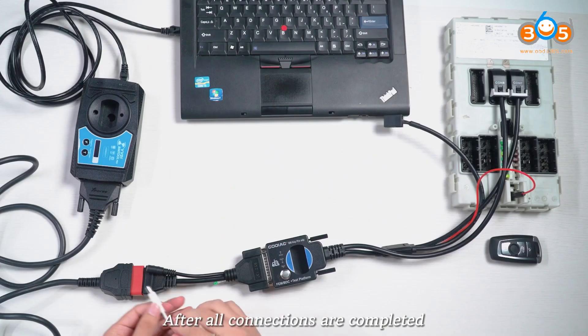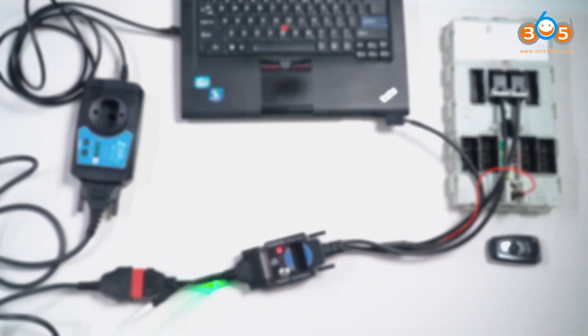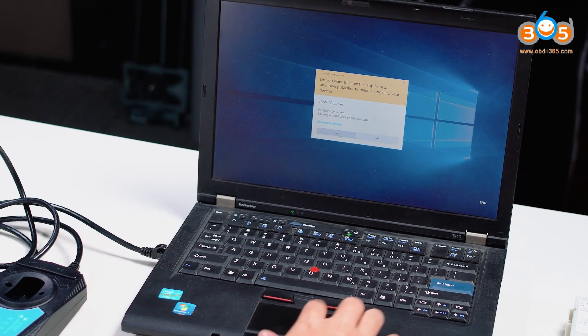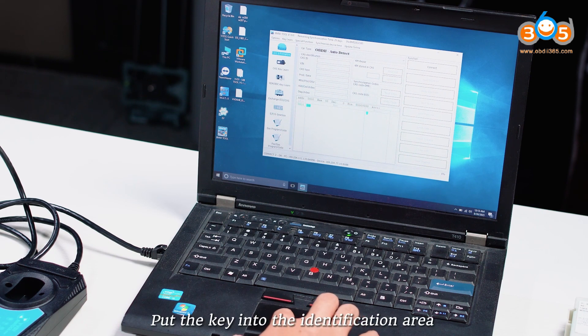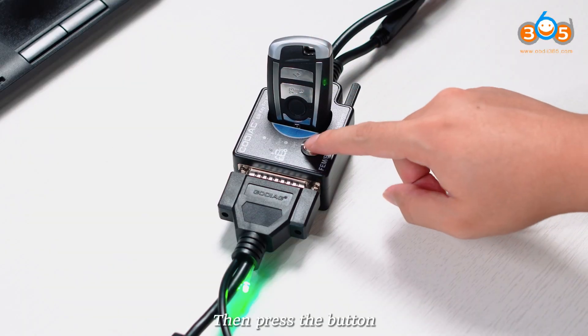After all connections are completed, plug in the power. Open the BMW Tool software. Start key identification. Put the key into the identification area of Gaudiag BMW Femme OBDC programming test platform, then press the button.